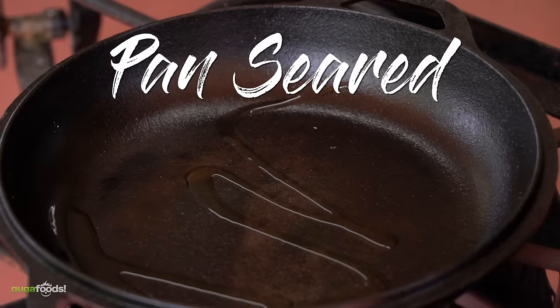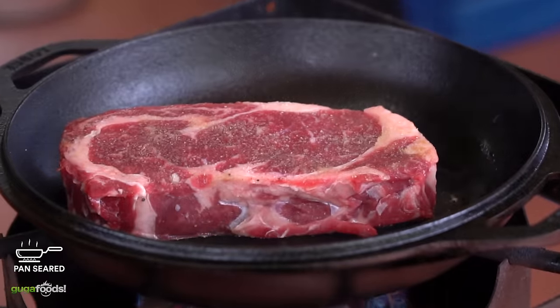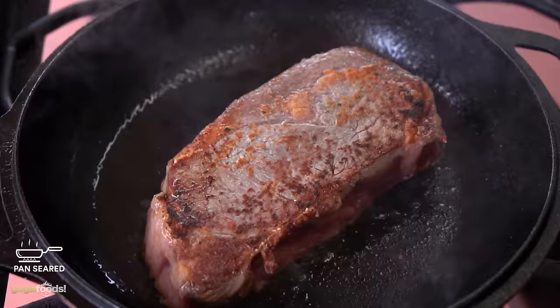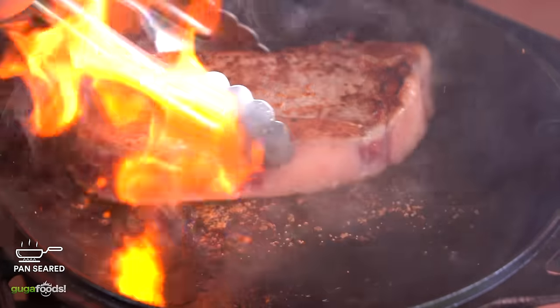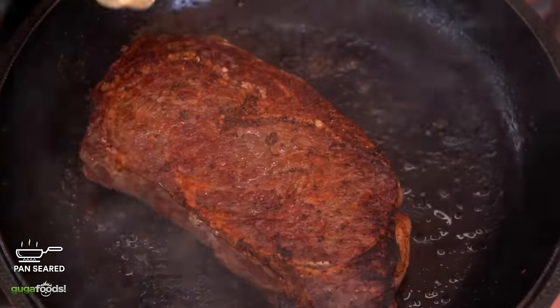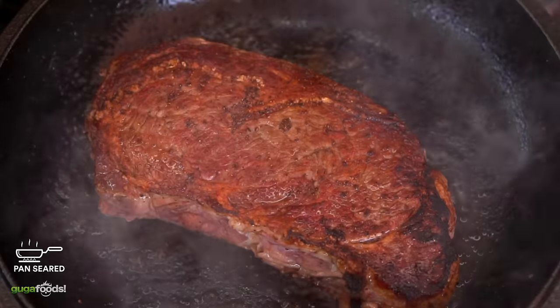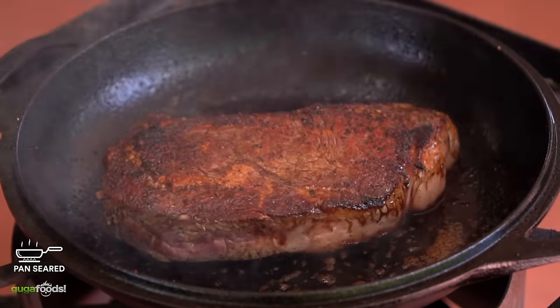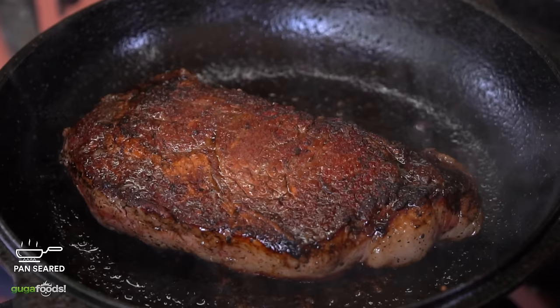The pan seared steak. Coat the pan with some high heat oil — I'm using avocado oil. Bring it to medium-high heat and sear the steak until you get a nice beautiful golden color. I recommend flipping it as many times as necessary. Flipping the steak several times will keep it from burning, and instead of getting black char you'll get that beautiful Maillard reaction.